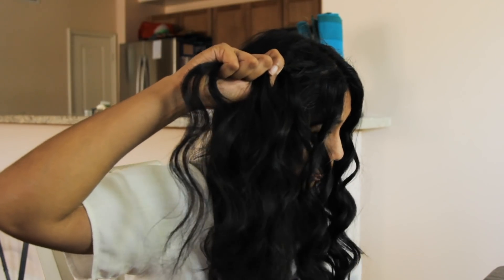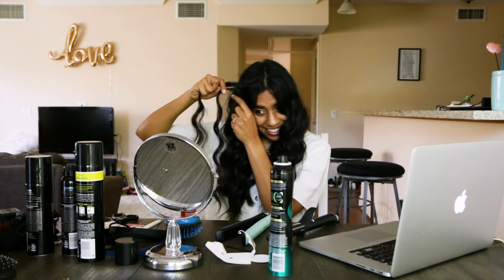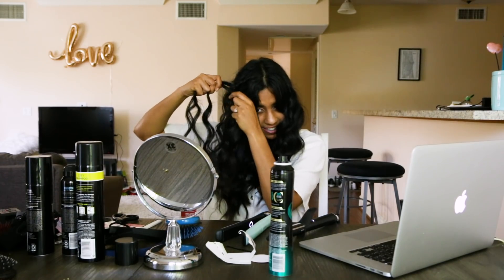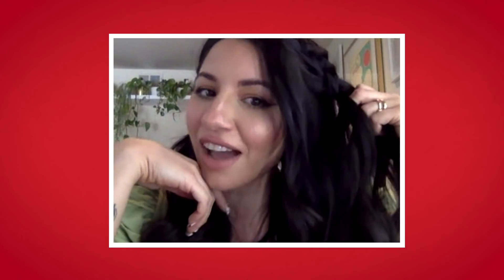This is going to be like the real rough version of this thing. It takes practice. I'm sensing a pattern. So we're just doing the same thing, and you kind of want to direct the braid back towards your ear. Basically what we're doing is creating a reverse French braid. And I have never French braided my hair. Well, you have now.